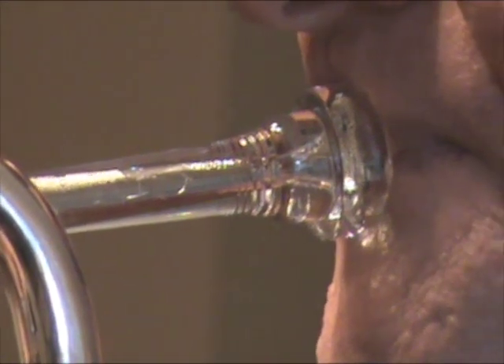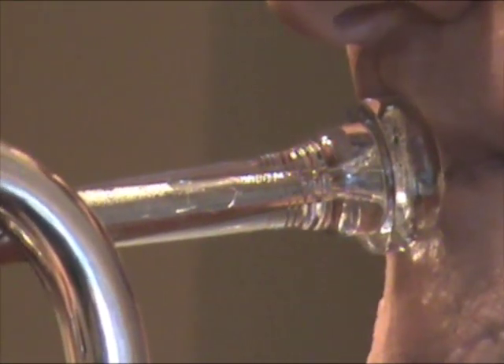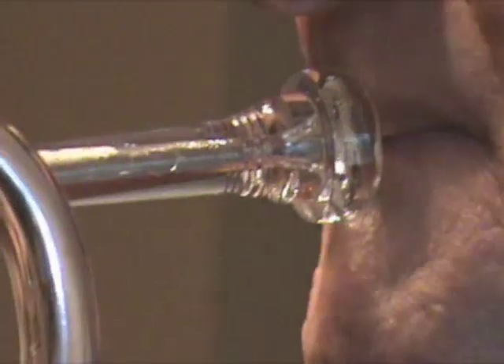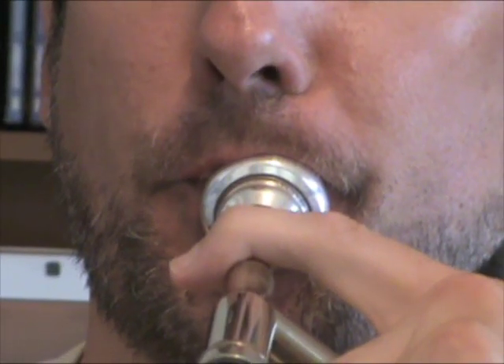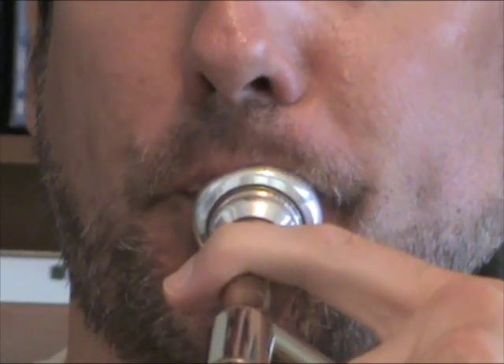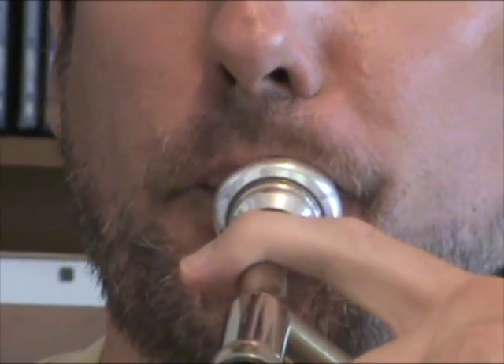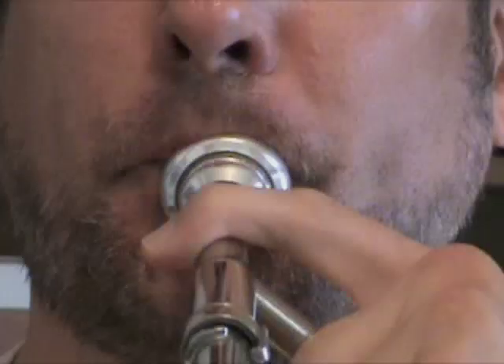Some players, however, do the opposite. This trumpet player pulls the lips and mouthpiece together down towards the chin to ascend, and pushes up to descend. It's not uncommon for the track of the embouchure motion to be slightly to the side. My own embouchure motion is to pull down and to my left to ascend, and then push up and to the right to descend.